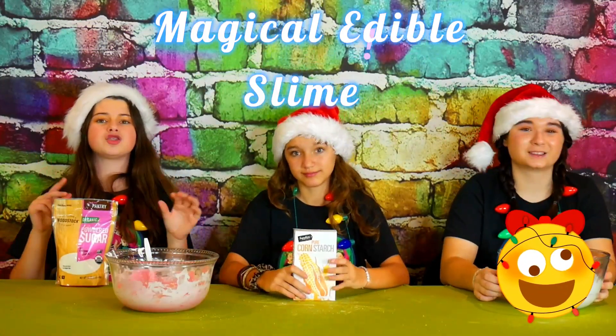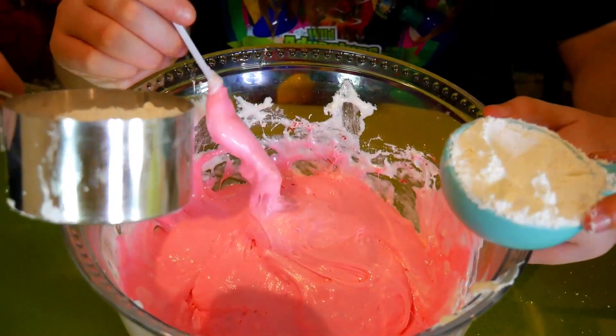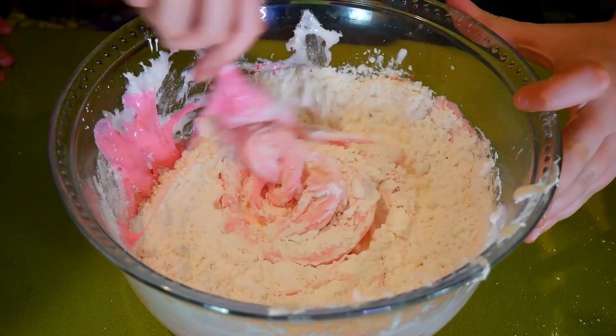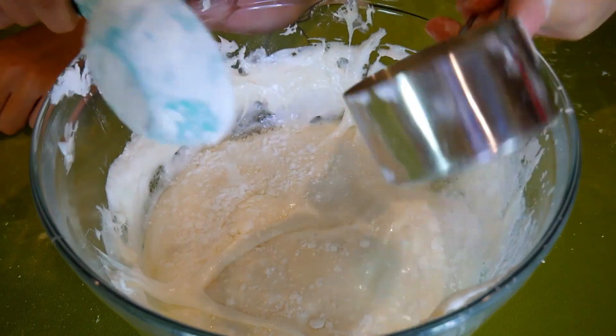Now that our mixtures are ready to go, it's time to turn them into a magical edible slime! To do this, we're going to take one cup of powdered sugar and one third cup of cornstarch, and we're going to keep adding and mixing until it's no longer sticky! We're going to repeat the same steps with our white marshmallow mixture!